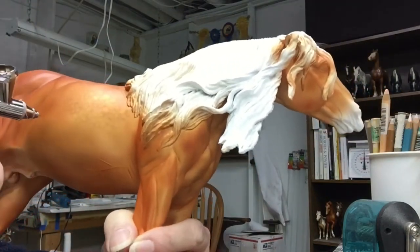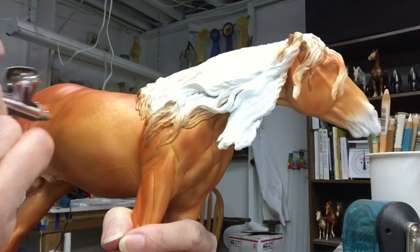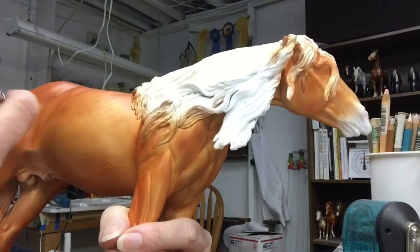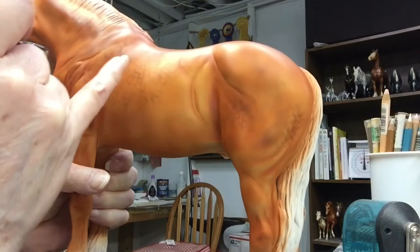I like to make dapples in varying sizes. Then after I spray a layer of sealer on, I'll go back and highlight certain areas to make them darker. You can kind of see where I started doing that on this side.